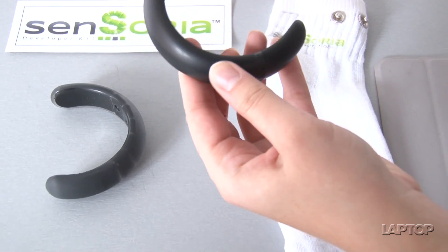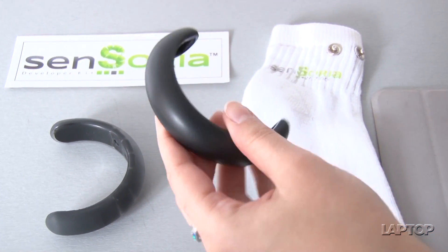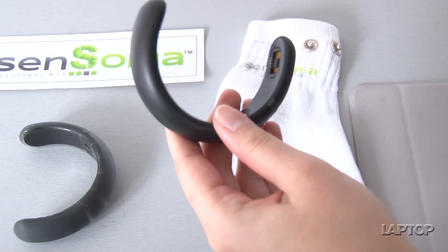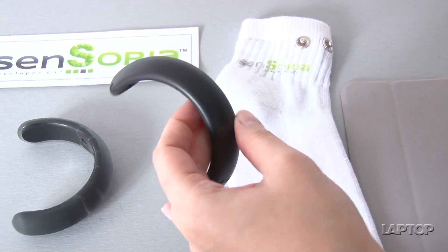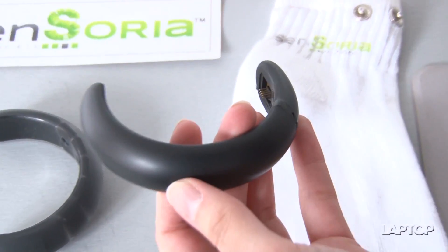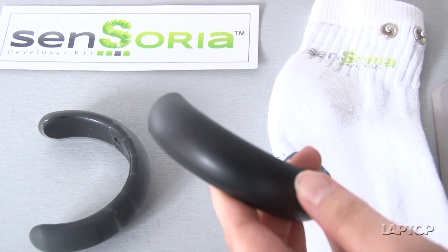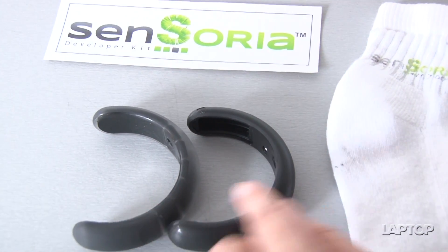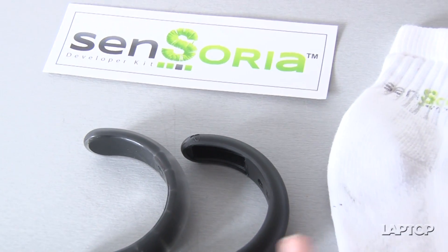This is what the actual anklet is probably going to look like — it's a lot thinner, less clunky, and lighter than the prototype. It will also be available in a range of colors. Eventually — though not available at launch — the app will support wearing two anklets at once so you can measure both feet at the same time.